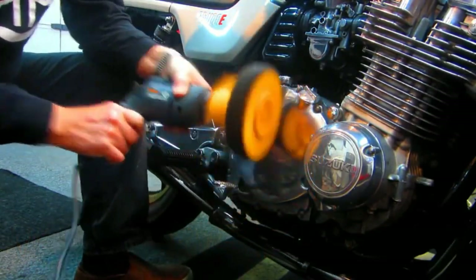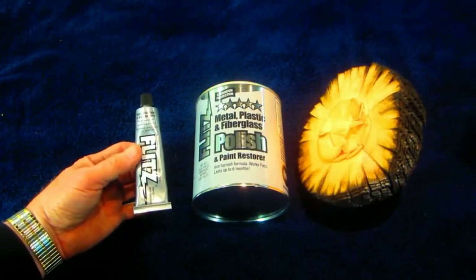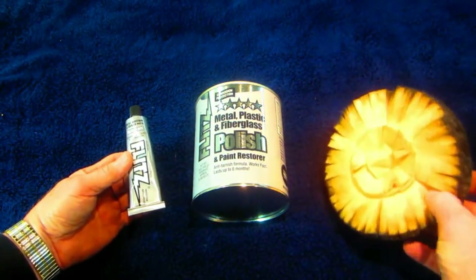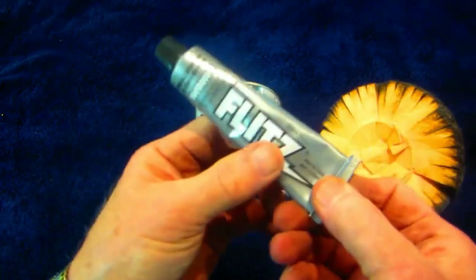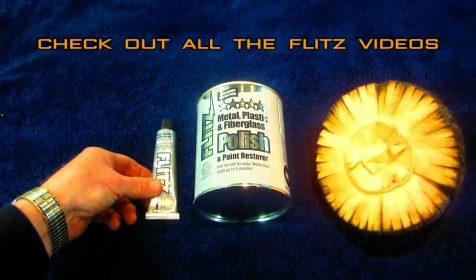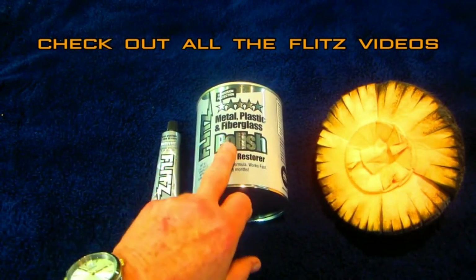One final thing: once you get your engine buffed out and cleaned up to your satisfaction, Colonite wax is a good protector, but so is Flitz. Flitz protects aluminum for about six months. I made a dedicated video showing how to use Flitz and how I tested it to polish aluminum — look up my name in quotation marks and the word Flitz on my channel. Flitz is a unique product — you can get a small amount to check it out and see if you like it.